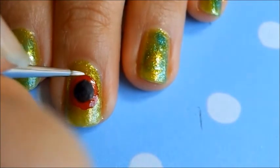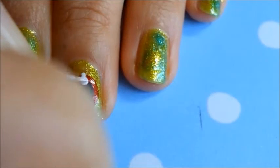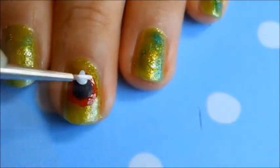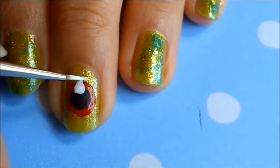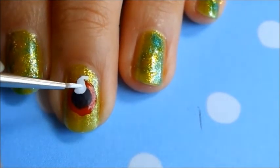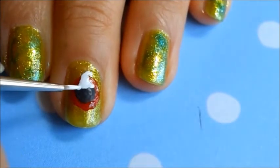I'm using a white acrylic paint to block in the head and the body of the ghost. Any white acrylic paint will do, and you can even use a white nail polish if you want, but I feel that acrylic is a lot easier to control. It tends to dry much quicker than even the fastest drying nail polish, and it's a lot more forgiving if you make mistakes.